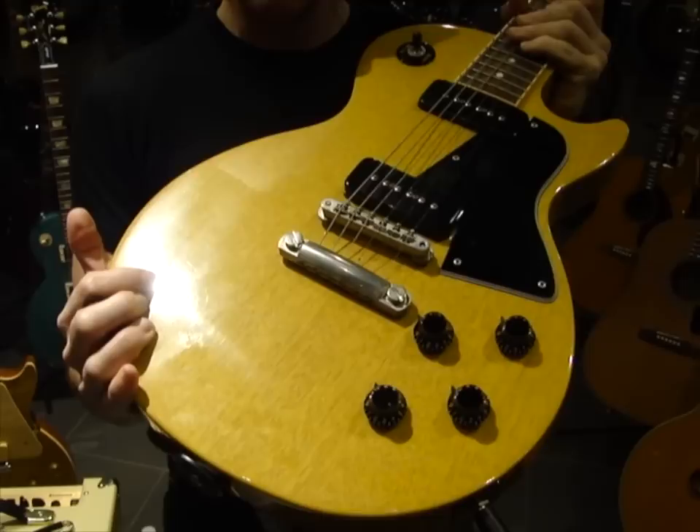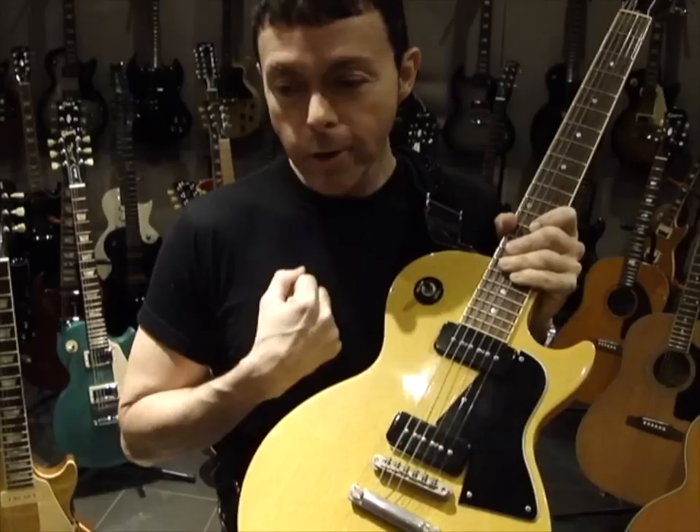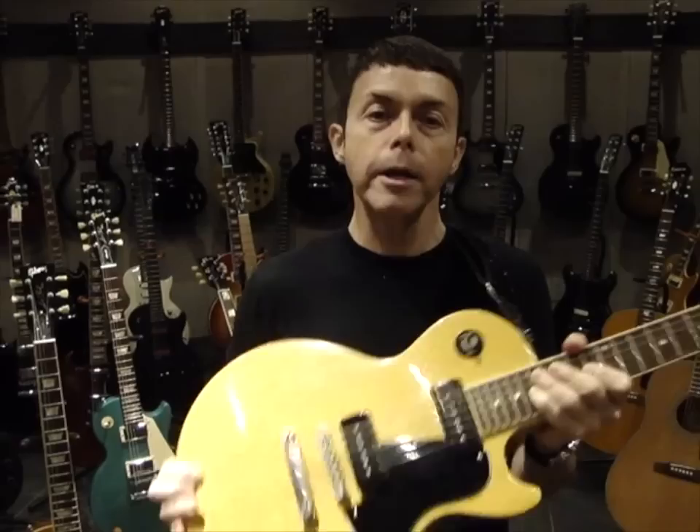As I understand it, the color is created not by any kind of dye, but by dipping the mahogany wood in lime mineral until it turns yellow. And that creates, to me, this super-solid rock effect on the guitar that makes the mahogany even harder. And that's why I really like this color for that reason, and also it looks kind of cool for me because I wear black.